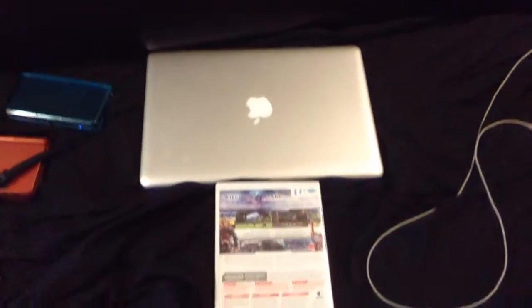What is up guys, it is me again, Mr. Lennon. Where am I? Oh yeah, I'm in my college dorm room. Yeah, so I'm in college right now.